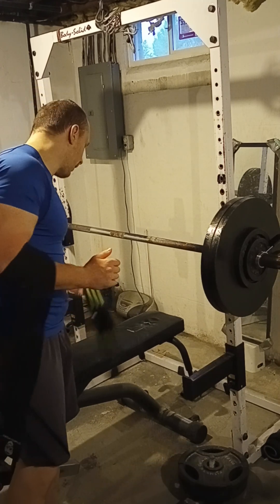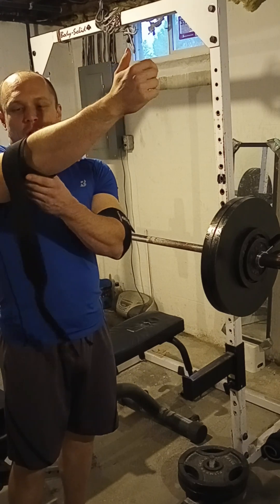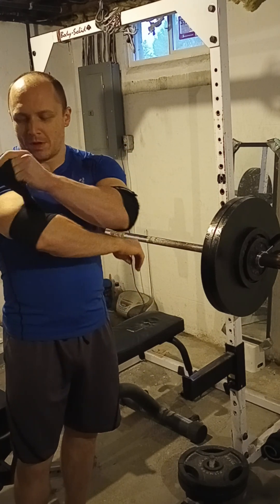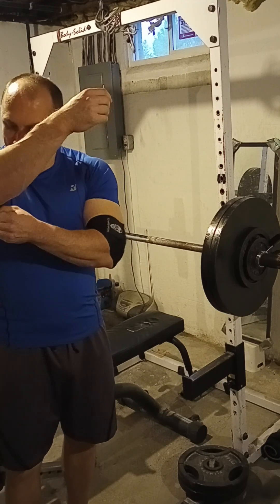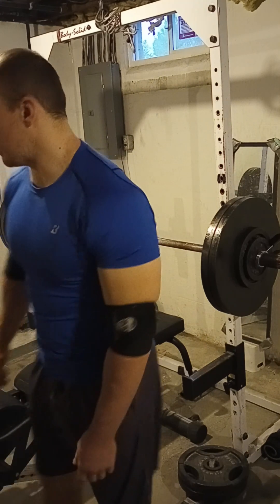I'm glad to get back into the pause batching. That bouncing from the touch and go was getting to be a little bit much. Not ideally how I like to train, with a bunch of momentum. But my elbows couldn't take the pause, so I had to temporarily switch over to it.